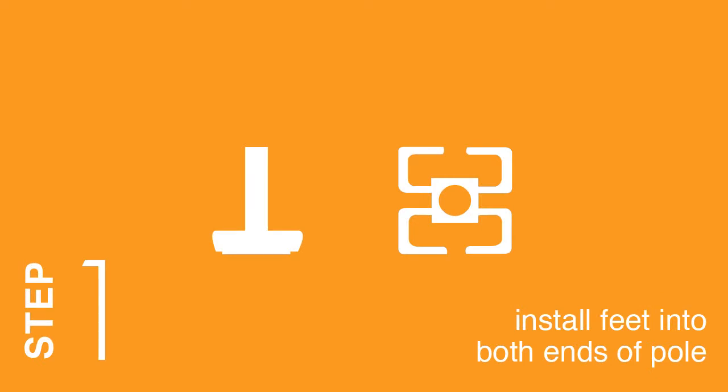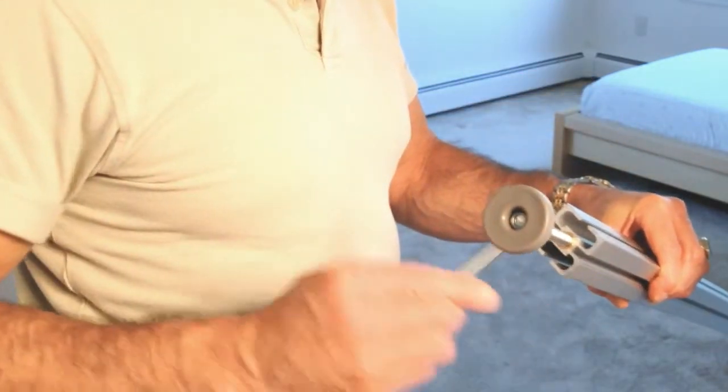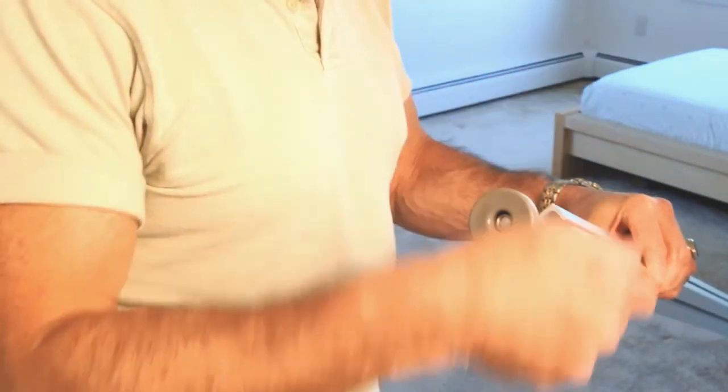Step 1: Install feet into both ends of pole. Install feet into brass inserts at both ends of the pole. Secure by hand or with a wrench.